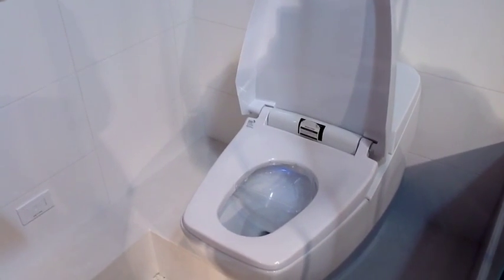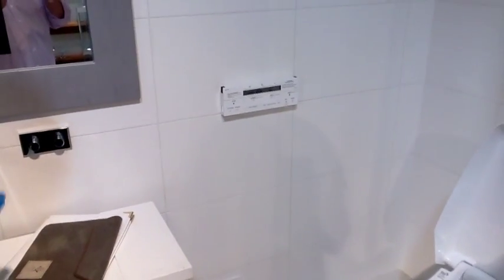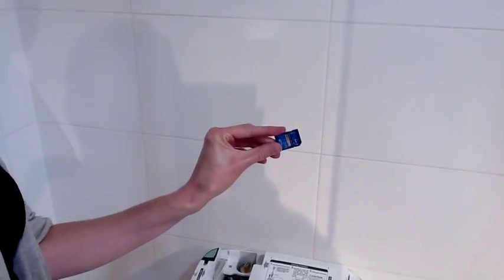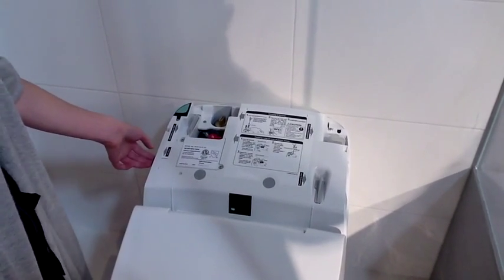I hear some music piping in there. There's an SD card — there's a built-in slot. I can take off the lid and show you. So you can load your own music on an SD card and place it in.